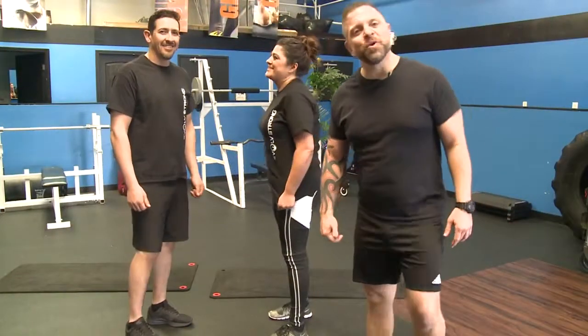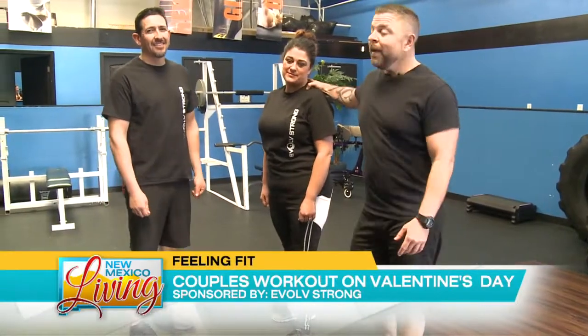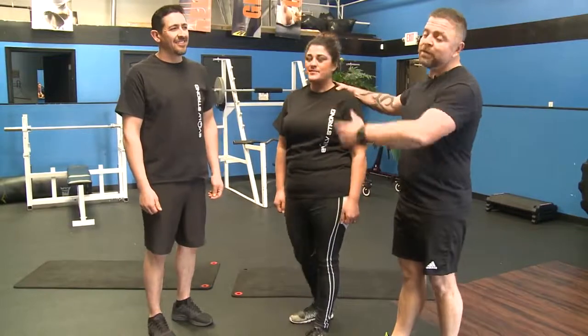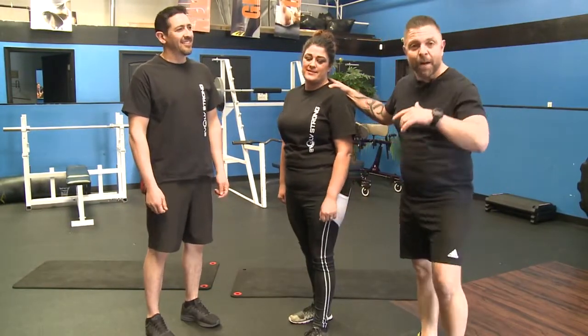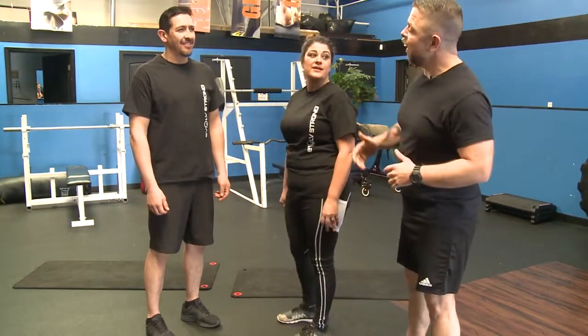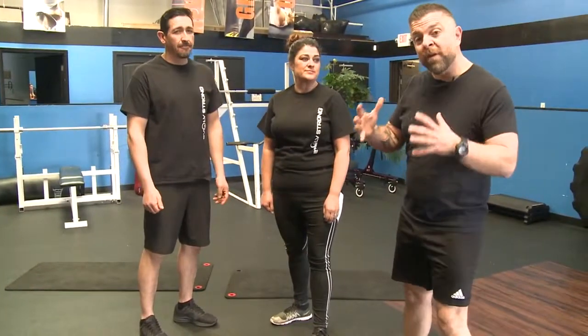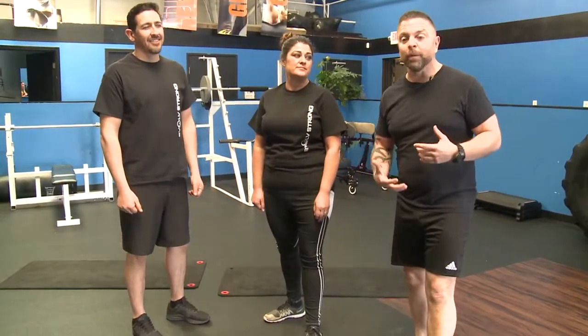Hi team, my name is CJ, I'm with Evolve Strong. I have two competitors this year who happen to be coupled for the Rise of the Phoenix for 2018. We have Victor and Viola here. Valentine's Day is happening this week and so I brought these guys in to show you how to do a couple of exercises that are fun, entertaining, and actually get your heart rate up.